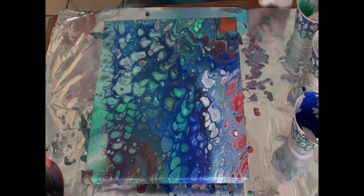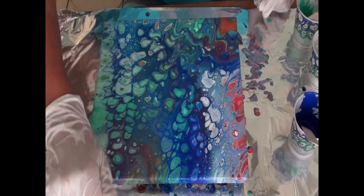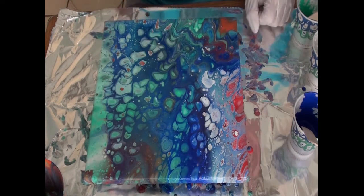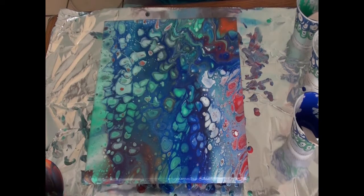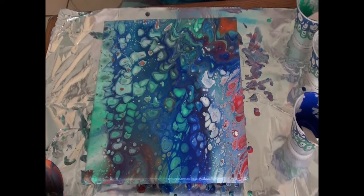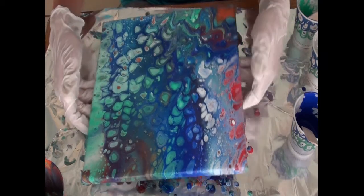We'll do one more on this side that goes kind of like that. Hmm, I'm not liking this so far. I like the pouring medium in the paint, but I'm not liking the painting itself. So let's think — what can I do to this? I don't want to swipe it, and swipes don't usually turn out too good for me, so let's try tilting this again, see if it'll even move.